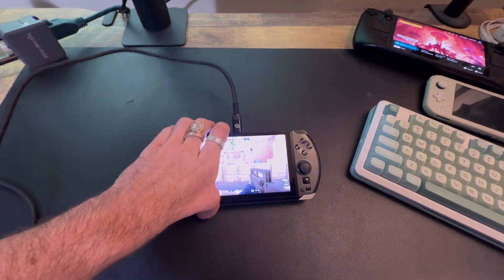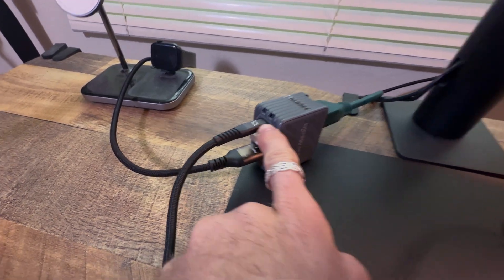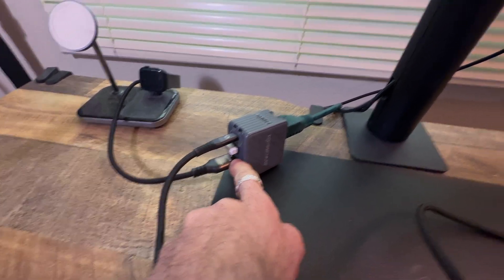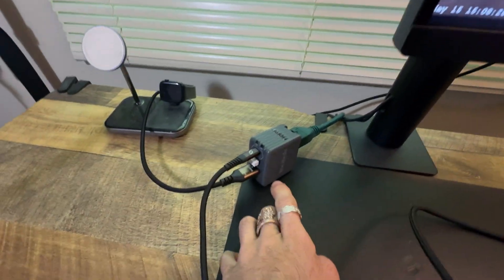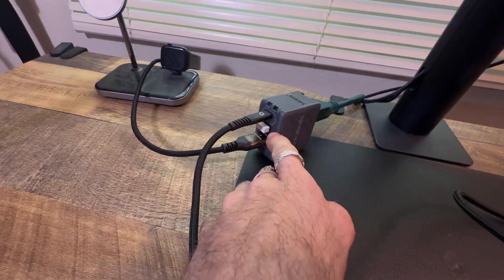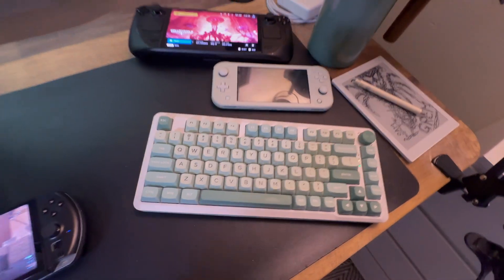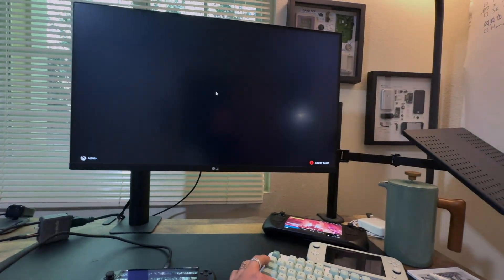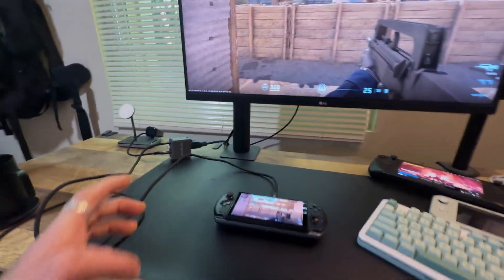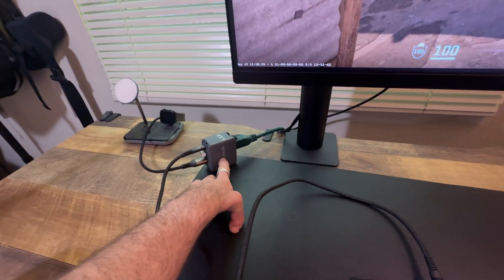Here I've got the GPD Win 4 hooked up to the AverMedia box using USB Type-C on the top. Then this HDMI cable is going to the monitor. And it's also got a USB Type-A port — I've got my keyboard dongle plugged in, so I have my keyboard connected. With this one box, you can use it as both a dock and a power supply.